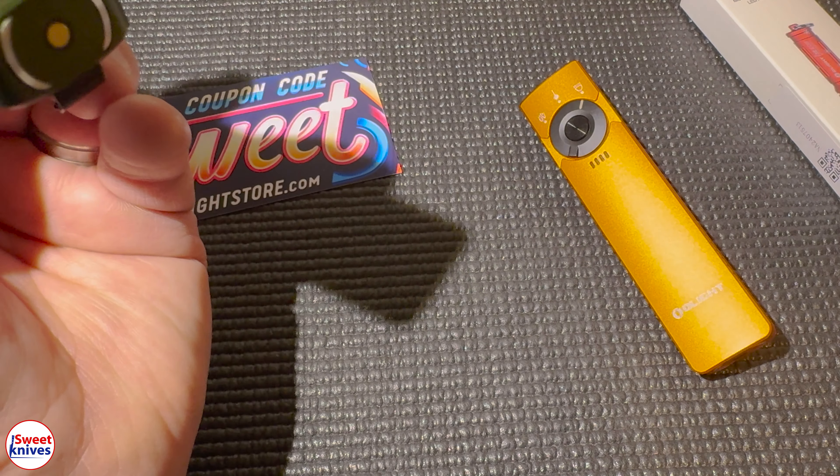If you want the laser, you just switch this switch — and I have to be honest, that's a super bright laser. That's what UV looks like right there. To turn it off, you just press it off. Super easy to use. I really like all the colors they have — it comes in black, this green, and this orange.